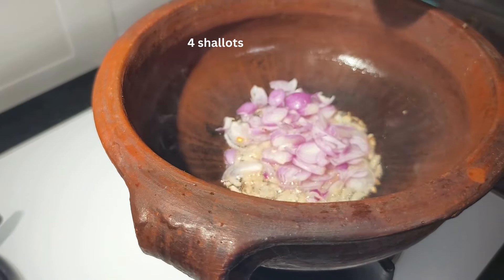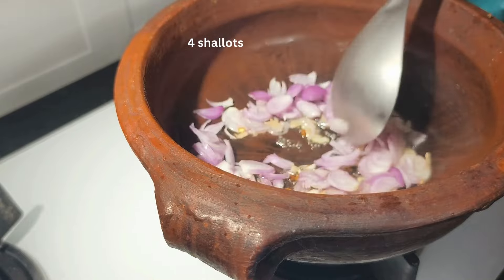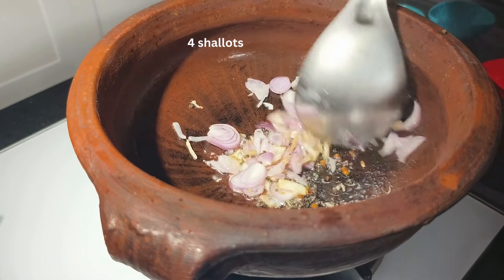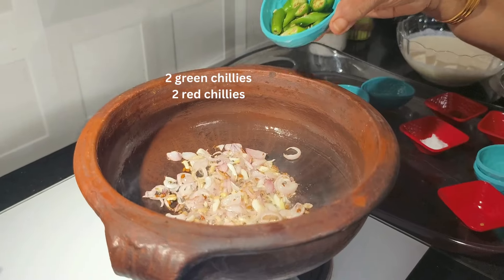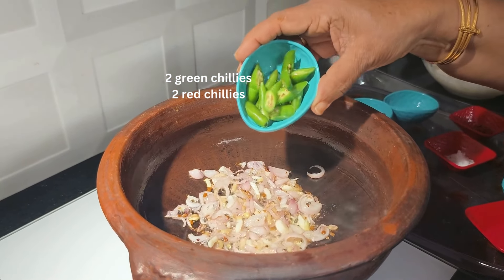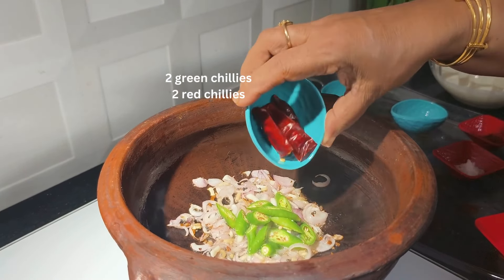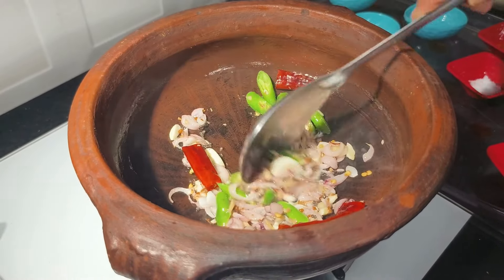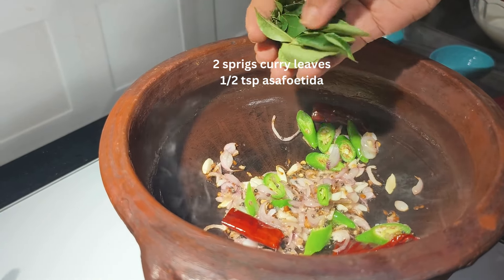These are small onions or shallots. Fry them well. When the onions turn a little brown in color, add two green chillies, two red chillies, and two sprigs of curry leaves.